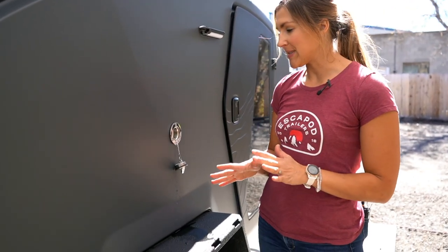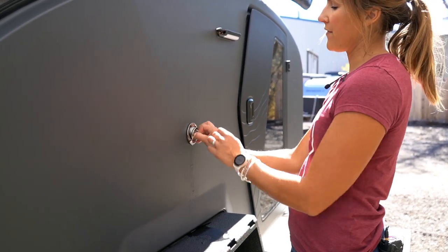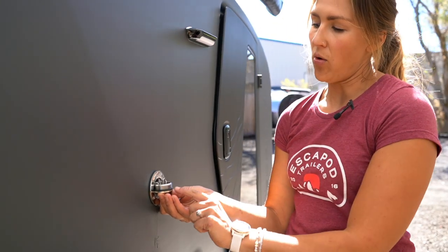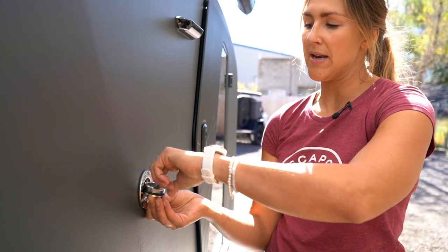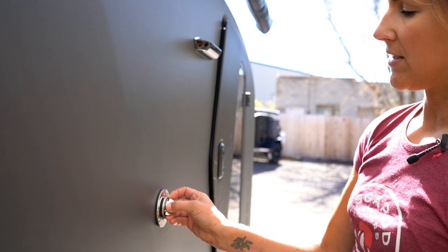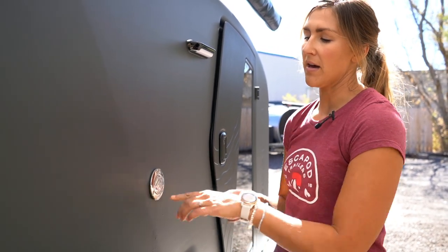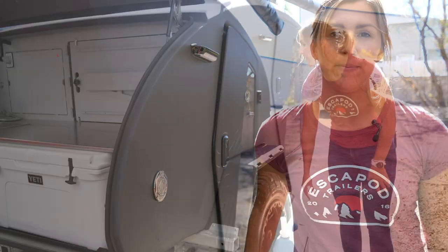Here's a tips and tricks note: when you're going to rethread the cover of the water tank fill on the side of the trailer, it's very helpful to bring the whole cover up to the side of the hole and drop the little beaded cable that keeps everything connected straight into it. Then you can tilt it down and it kind of lands neatly in the threads, and you can twist it closed from there. That just helps keep that cable away from the threads as you're trying to get everything tightened down.